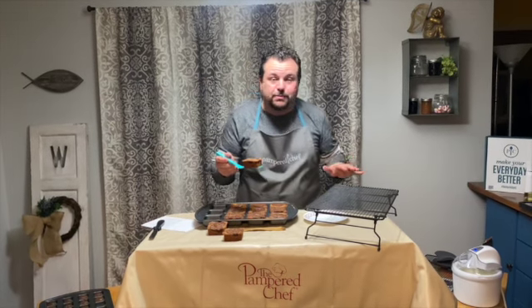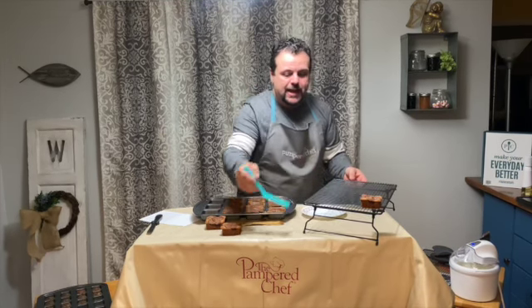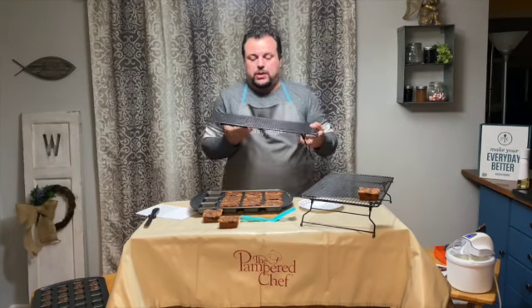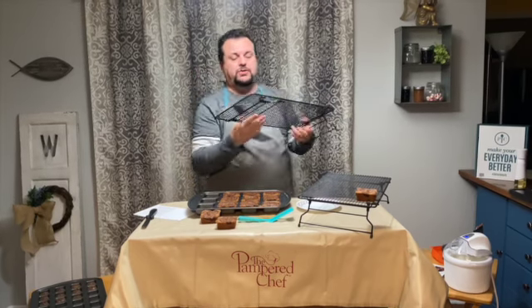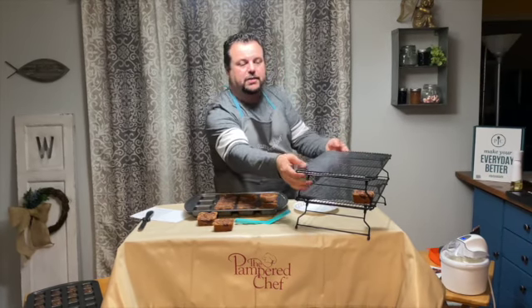Now I'm going to transfer them to my stackable cooling racks. You can use them for all kinds of things like cookies — it's a cooling rack and it comes as a set of two. They have legs on them that fold so you can fold them back up, which makes for easy storage. They just stack right on top of one another, so you can have a double layer without taking up all the space.